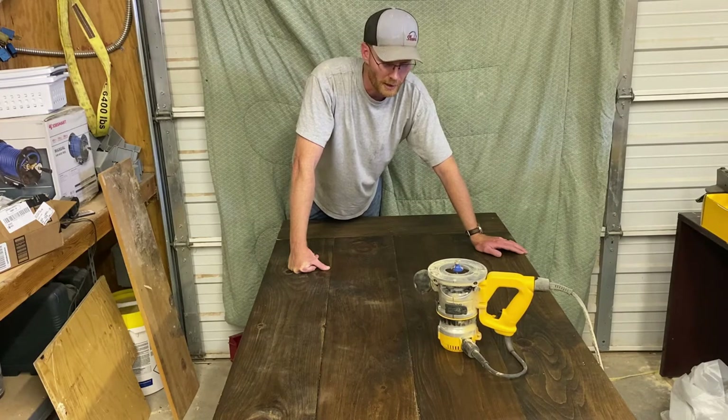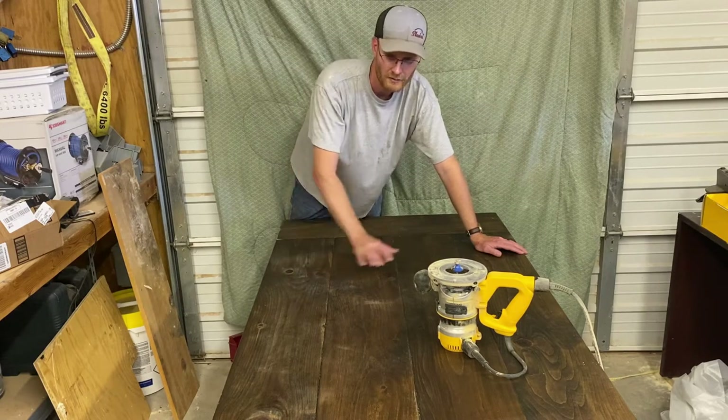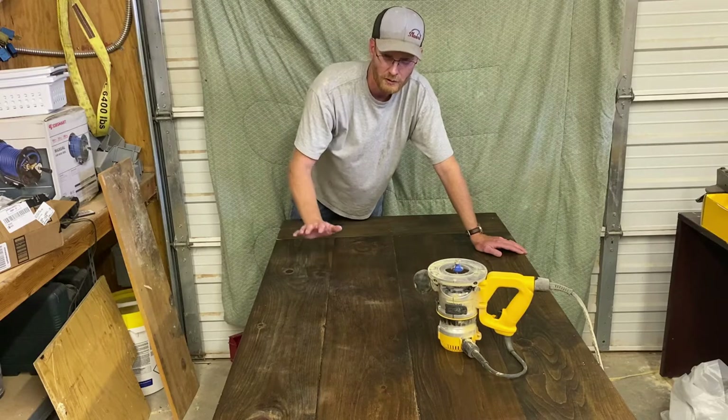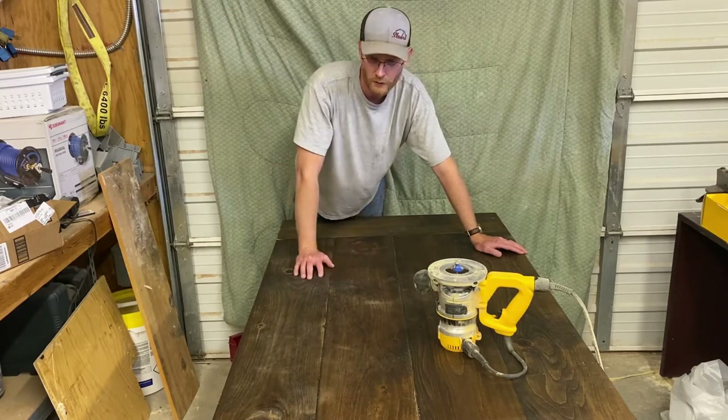That would look ugly in my opinion. They changed their mind — they wanted a more natural look instead of this dark stain. So my plan was to take this table top off the base, sand the bottom, sand the top, resin the bottom, resin the top, then do a flood coat on the top.